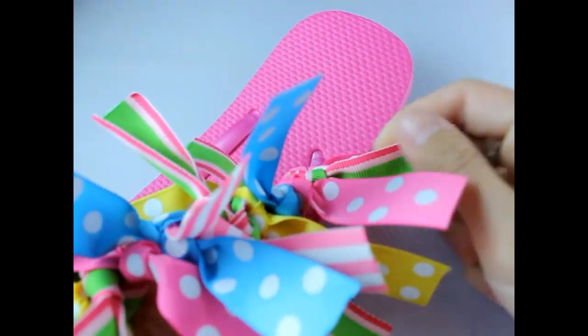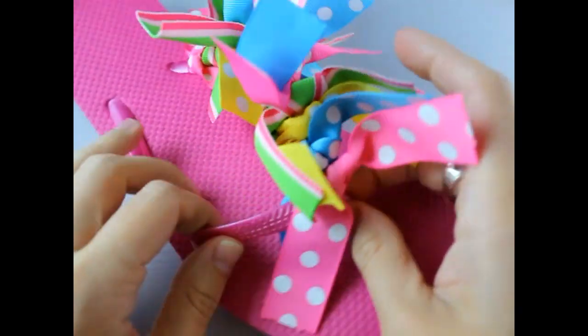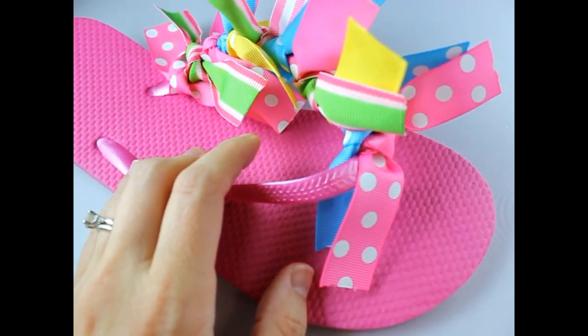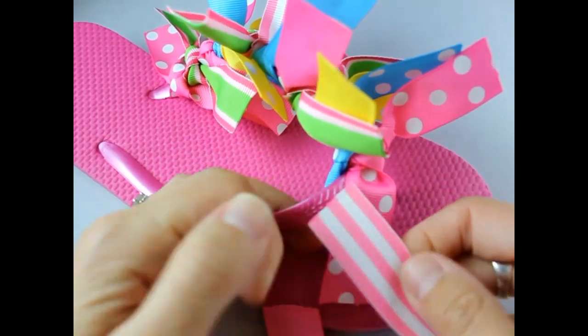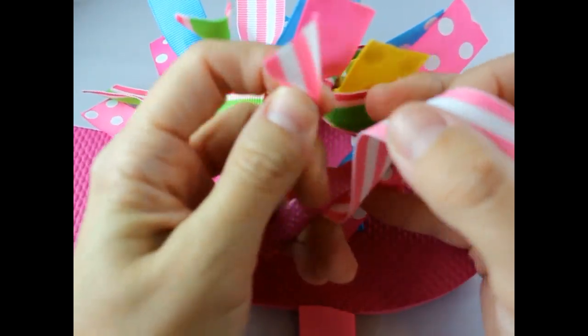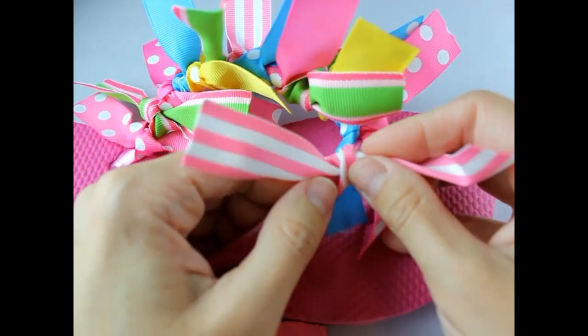That's all done and super cute! Now we're just going to start on the other side. Shouldn't take but another few minutes. Really, these are the simplest, adorable flip-flops to make, and they go with so many things. You could use them for birthday party favors.